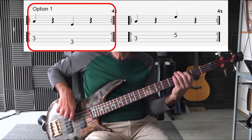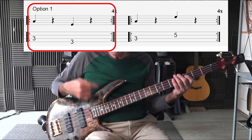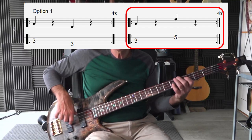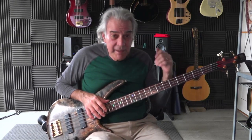First option: down to the fifth — root down to the fifth, in this case a C to a G. Now let's go up to the fifth. That works fine, but depending on your position, if you're in the wrong position and don't have the notes available, you're going to have to make adjustments.